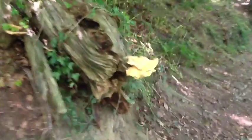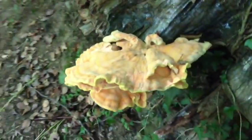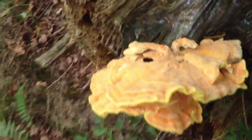Hello YouTube, today's video is going to be about chicken of the woods. I found this one today, I'm going to pick it and take it home with me and attempt to make an omelette. I'm not an expert on mushrooms but I'm pretty sure this one is chicken of the woods.